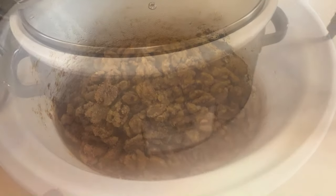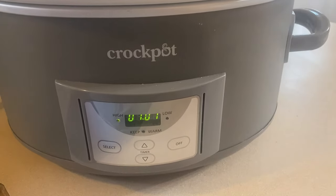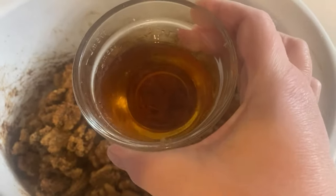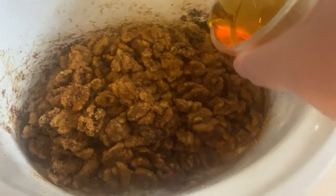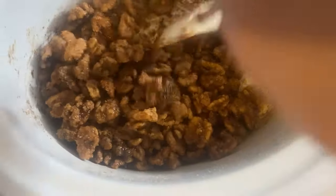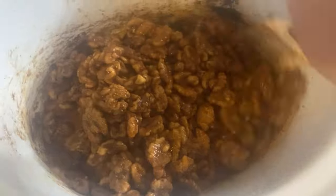It's been about an hour and 45 minutes. My new crock pot runs a little hotter than my old ones, so they're just about ready. I'm going to add the maple syrup now, plus one tablespoon of water, and pour that over the top. That's what's going to help turn those dry sugars into a glaze. Stir it really well.